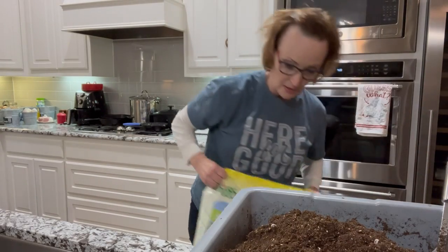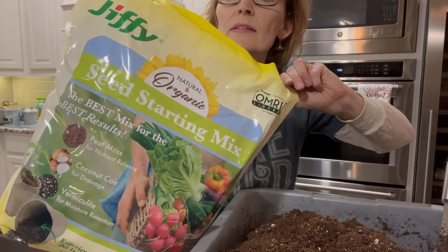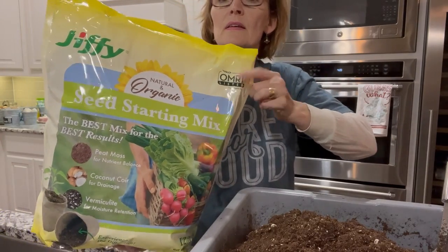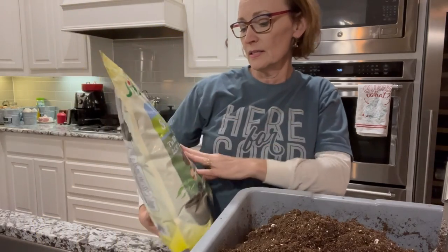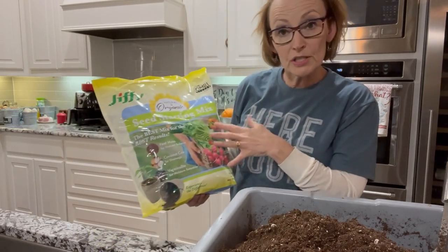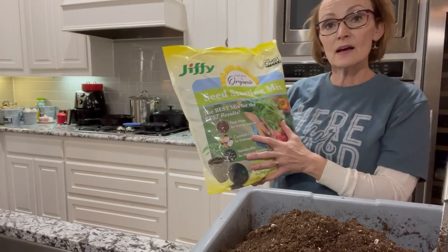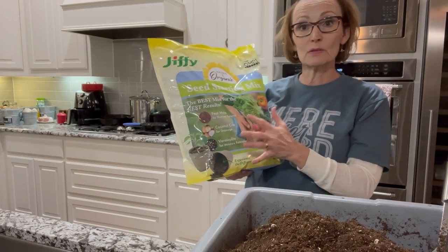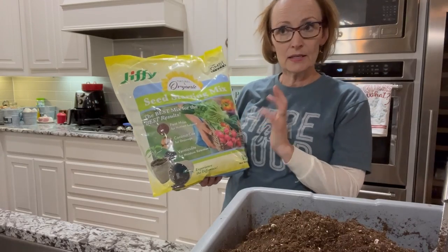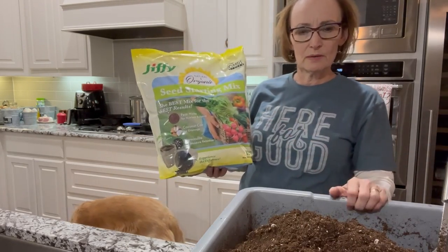This is the seed starting mix I'm using today. I got it at Lowe's — they also sell it at Home Depot and probably a lot of other places. This is organic; all it is is peat moss, coconut coir, and vermiculite. There's no nutrition in this seed starting mix. Miracle-Gro also makes a seed starting mix; it's about twice as expensive and not organic because the Miracle-Gro in it is not organic. Miracle-Gro does have some organic products, but their seed starting mix isn't one of them.